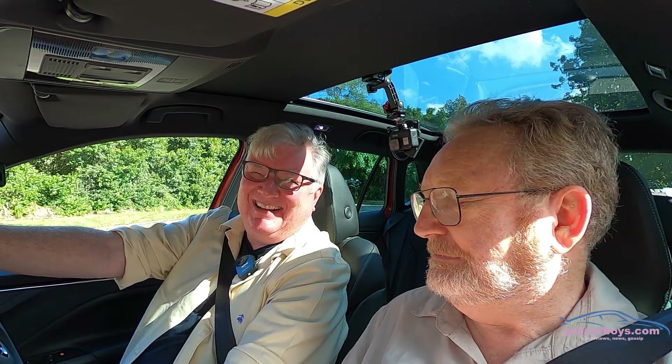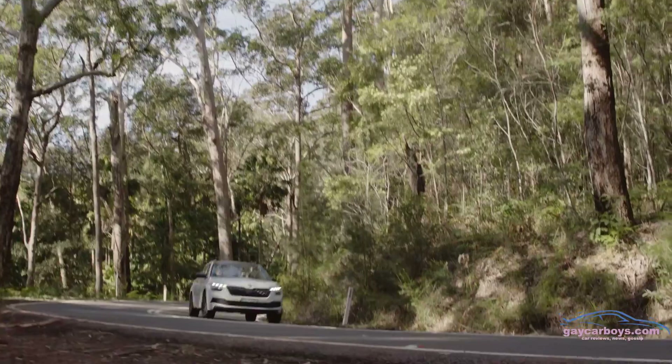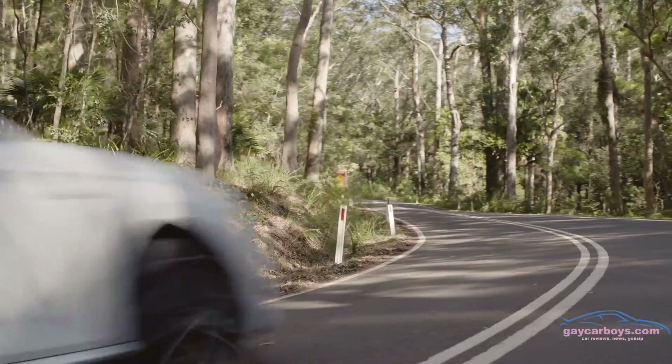And on that bombshell, it's at this time when we normally say goodbye, David. Don't forget to leave a comment, hit like, and subscribe.